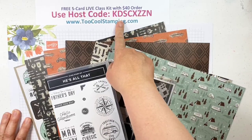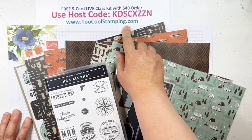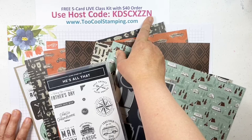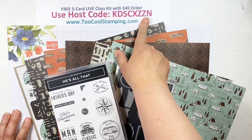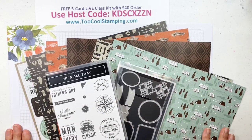Up here is our host code. If you want a five card class kit, I'll send that to you for free if you just place a $40 minimum order. You can go to toocoolstamping.com and click on the Shop Now link. Be sure to use that host code KDSCXZZN. That's going to let me know what kit you're interested in. If you have an order of $150 or more, you should be purchasing that starter kit, but if you do have a $150 order and don't use the host code, you'll earn Stampin' Rewards dollars you can spend.